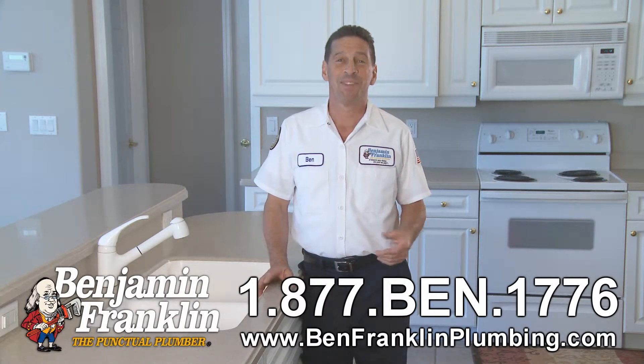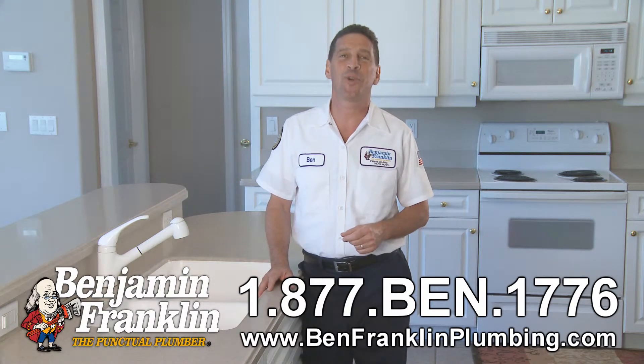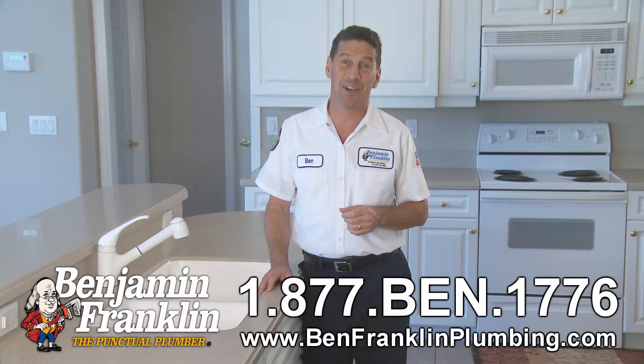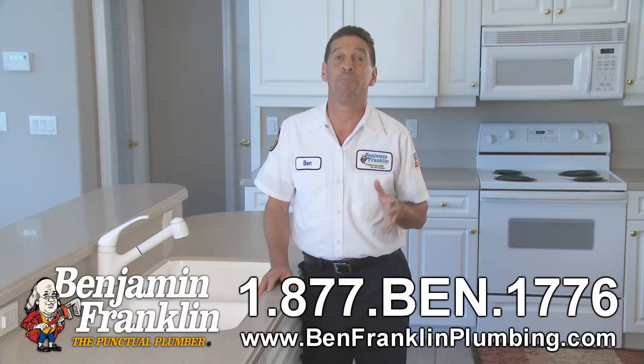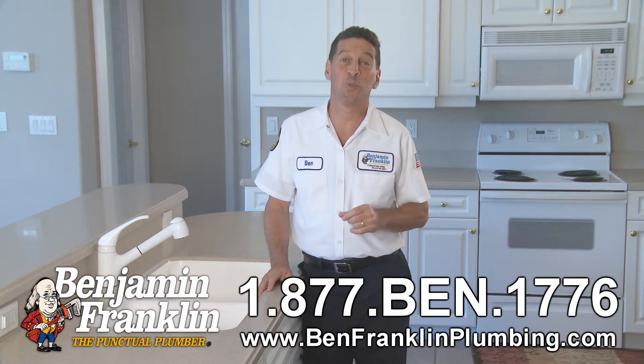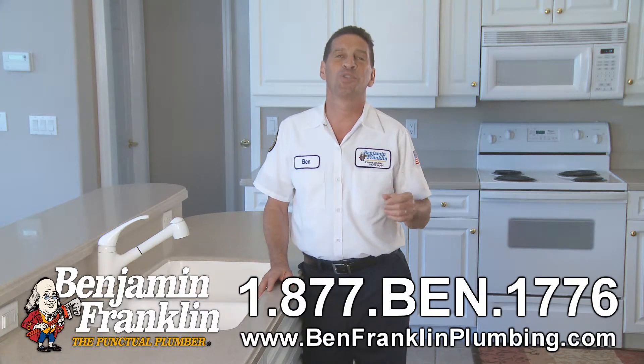Welcome to Ben TV. This has been from Benjamin Franklin Plumbing. Is there anything more annoying than the constant sound of drip, drip, drip of a leaky faucet? It may not be loud, but it's always irritating, and it can waste more than two thousand one hundred and sixty gallons of water a year.